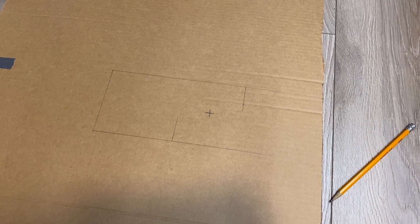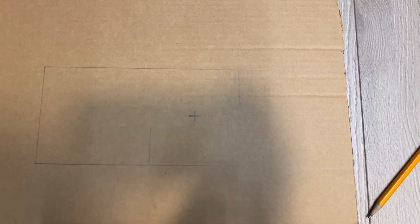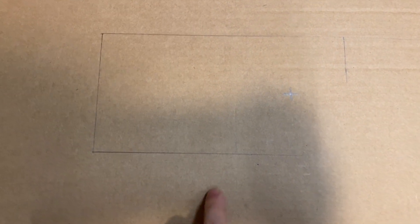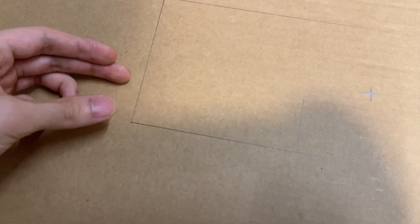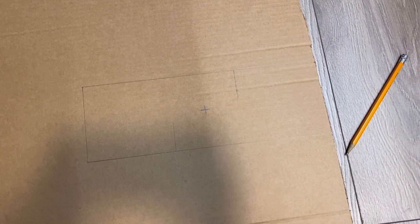Here's our preliminary sketch of the blades that I'll cut out. What we've got is a rectangular blade set, 12 inches long by 4 inches wide. It's a single-ply corrugated cardboard sheet with a cross there for the motor shaft to go, and a little 1.5-inch slot that'll cut out and make these edges fold up. That'll give the blade some pitch and hopefully move some air.